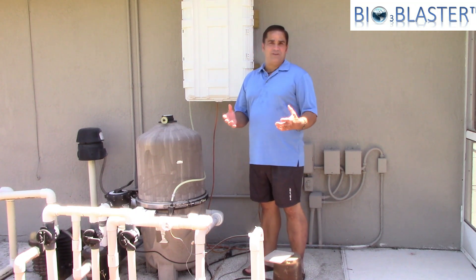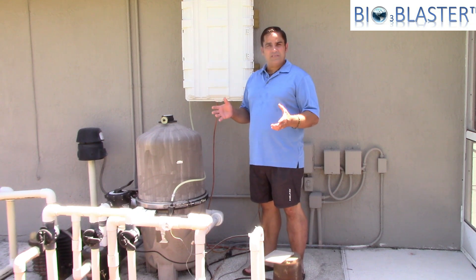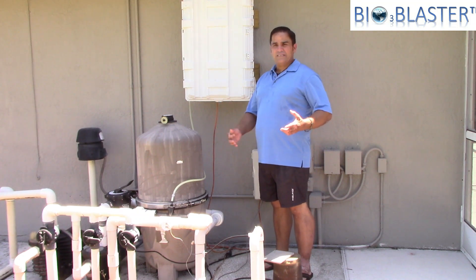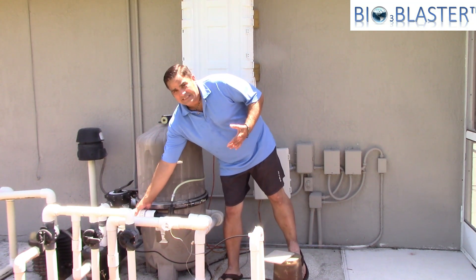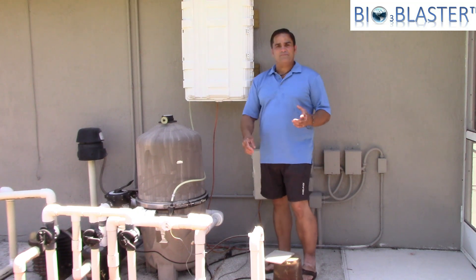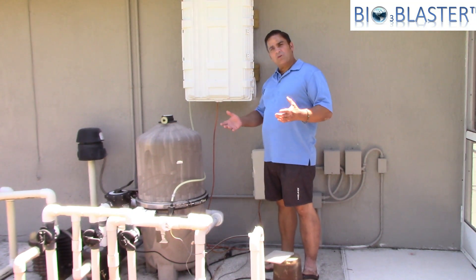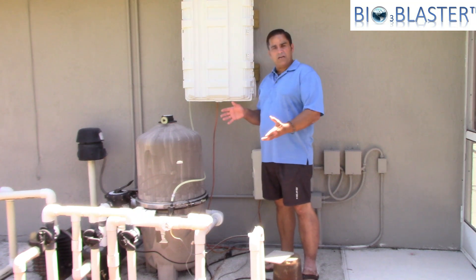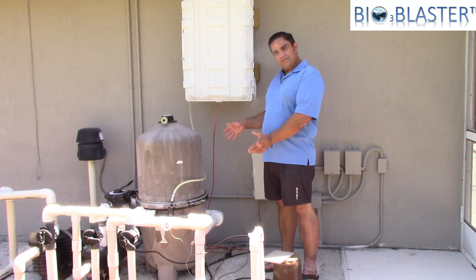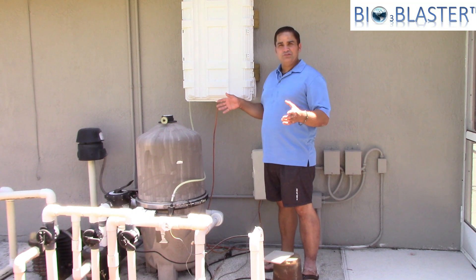When you order our kit you get everything you need. You must call the office, tell us your pool size in gallons, and we'll help you pick the right system. It comes with the ionizer, the mixing device, and everything you need. We did have to cut into the pool system to install the easy-disconnect, the venturi, and the coupler that allows the ionizer to run through. The system runs about eight hours a day, connected to our pool filter timer — when the filter comes on, the ionizing ozone generator comes on, and when the filter turns off, it turns off. It's just that simple.